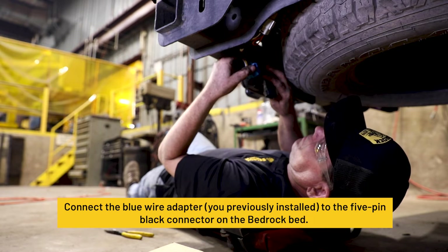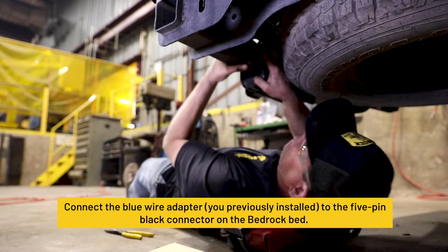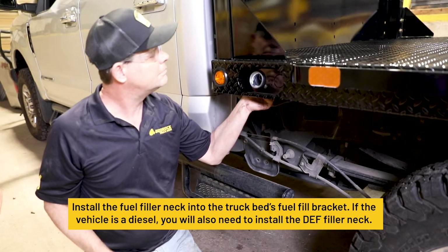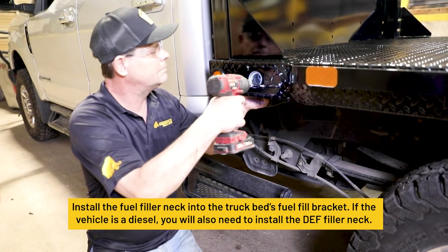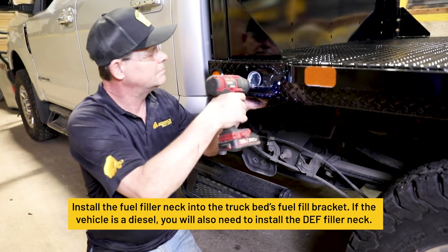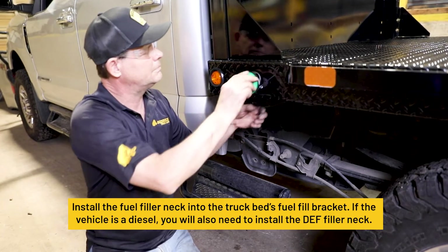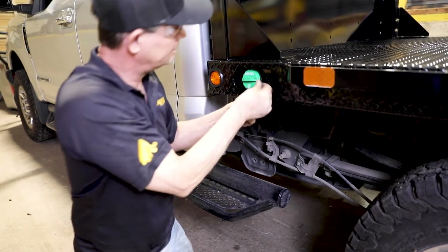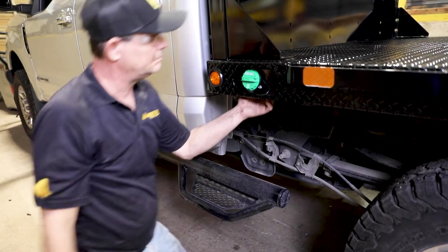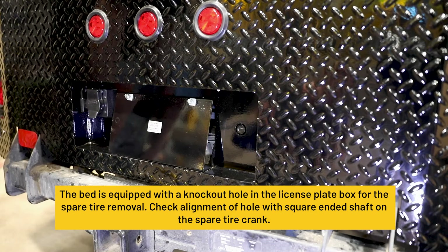Connect the blue wire adapter to the 5-pin black connector on the Bedrock bed. Install the fuel filler neck into the truck bed's fuel fill bracket. If the vehicle is a diesel, you will also need to install the DEF filler neck. Additional hose for the fuel fill and DEF can be purchased from Transfer Flow Supply Company.